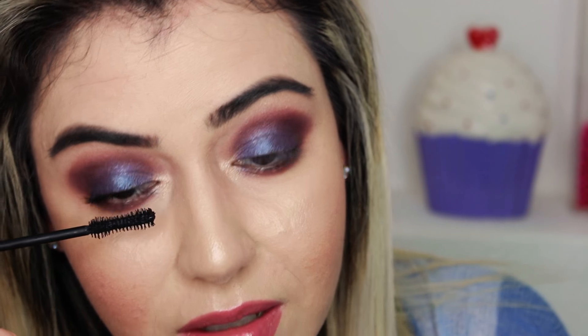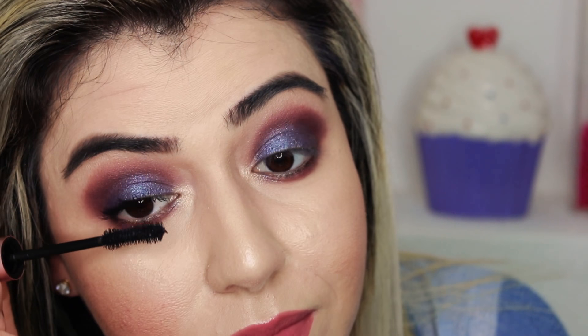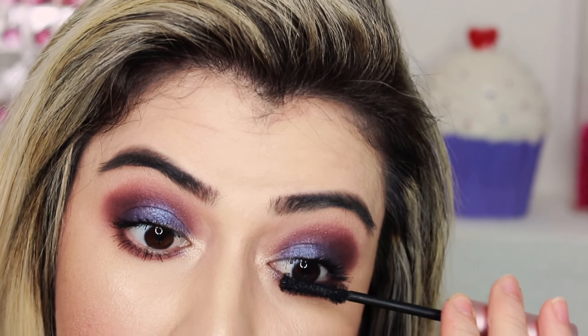For this look I'm going to apply Scorpion Moon — so pretty. I really like this look, it's very simple. This look definitely calls for false lashes but I don't want to use them. For this look I decided to put on blue eyeliner.